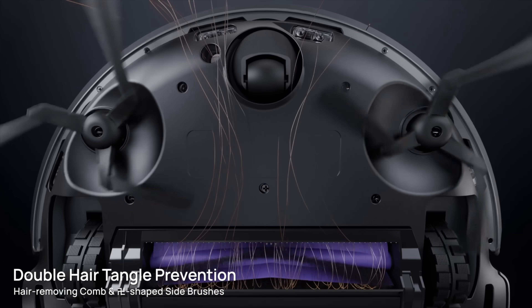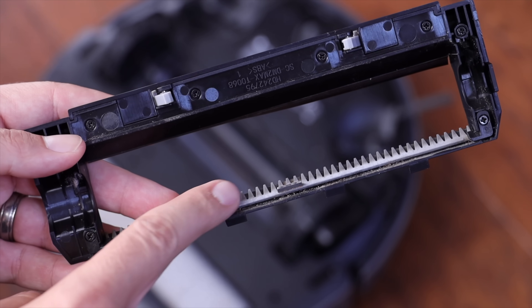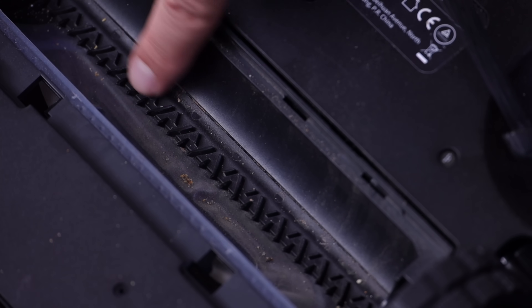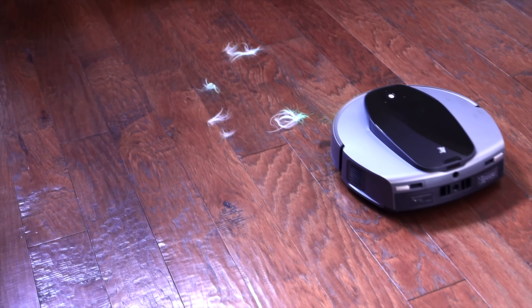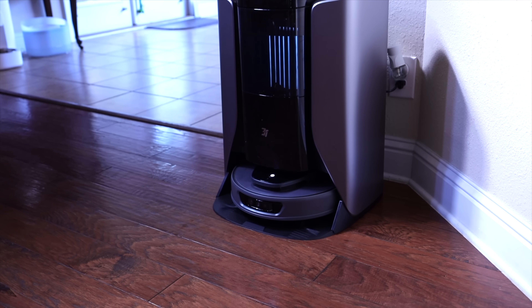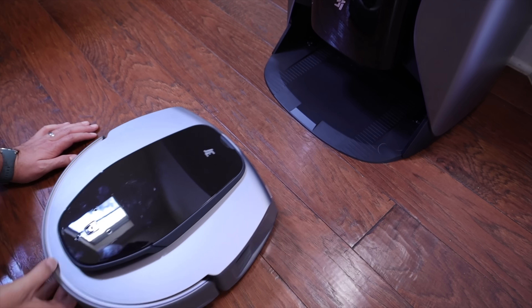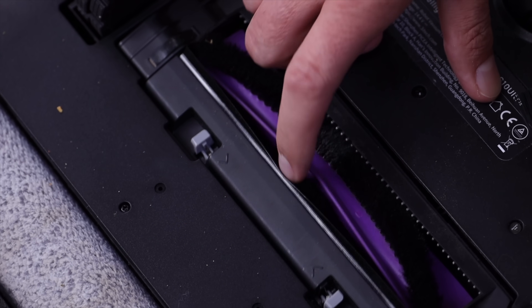The S10 Ultra has both anti-tangle side brushes and an anti-tangle center brush. The side brushes are designed to deflect hair straight to the center brush, which is equipped with two separate combs that actively detangle the roller brush. I tested this on some pretty thick dog hair — after it sucked up the hair and returned to the base station to complete its hair removal process, when I flipped it over all the hair had been removed.